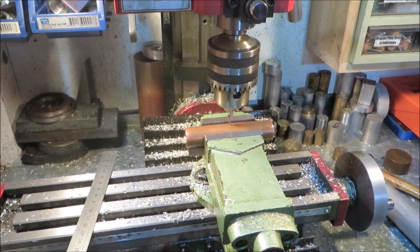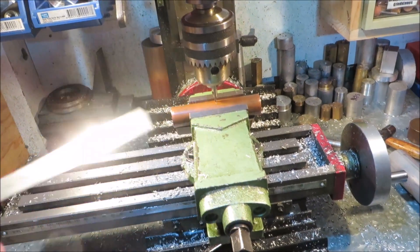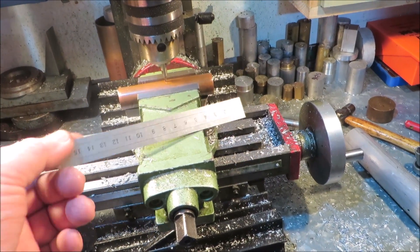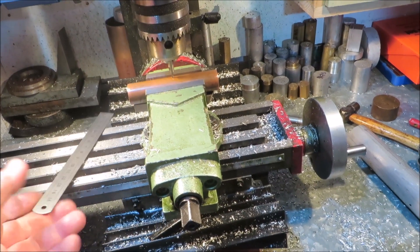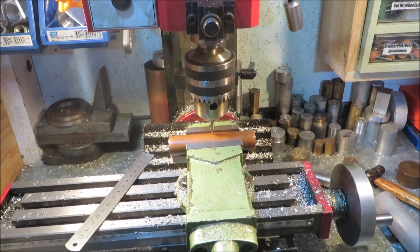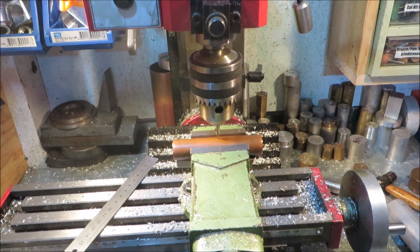Another handy thing to do with your six-inch rule — and you can't have enough of these, I have six-inch rules just about everywhere in my workshop. Alright guys, hope that's helpful. Bye for now.